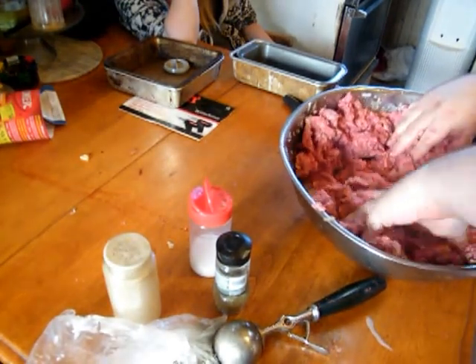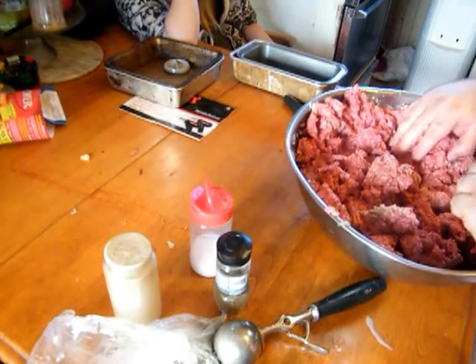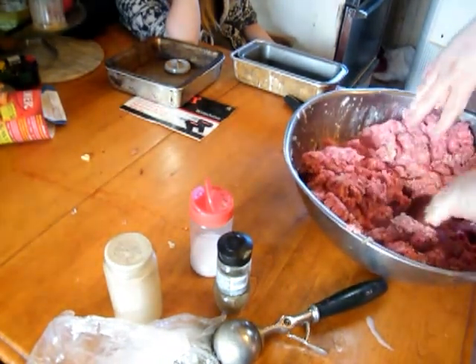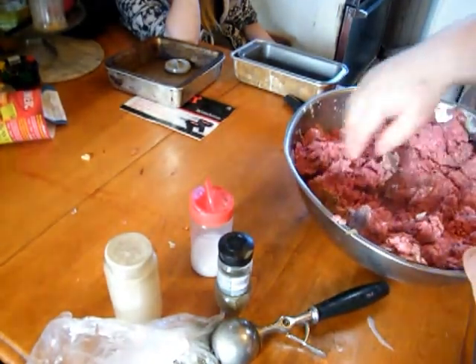Usually I also put a little bit of Worcestershire sauce in, but I went to the cupboard and I was out. So I'll just have to do without — what is good cooking but making do with what you have?